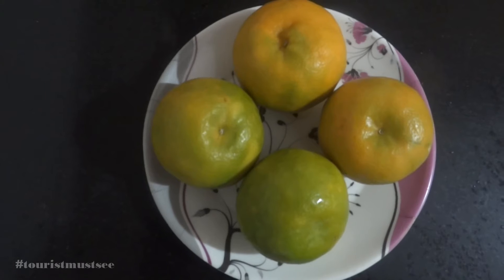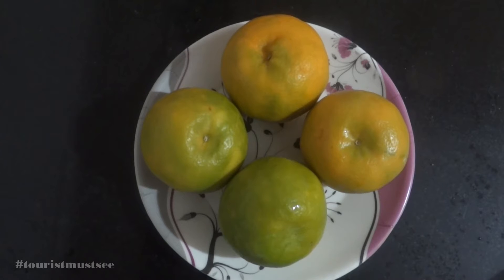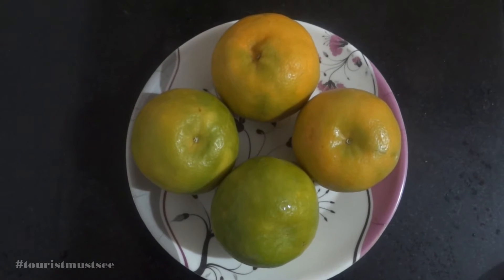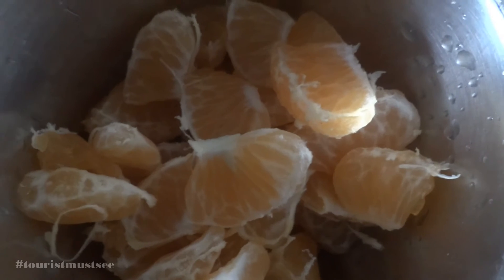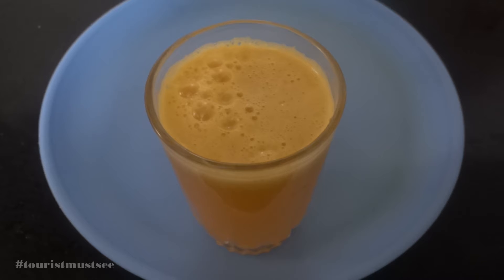Let us make kudam kalakki orange juice today. For that, first we have to take some oranges, remove the seeds, and make a pure juice of it using the mixer grinder without adding water and sugar.